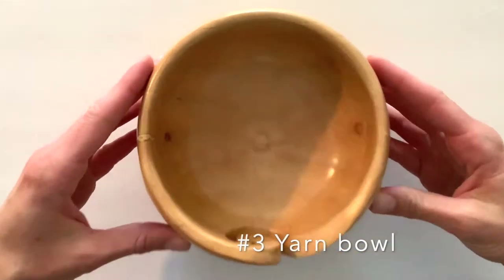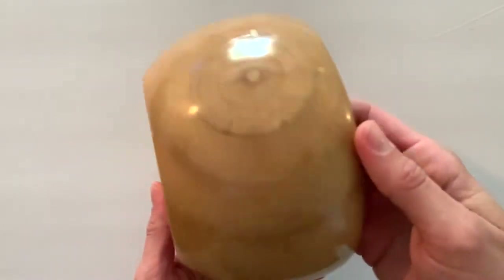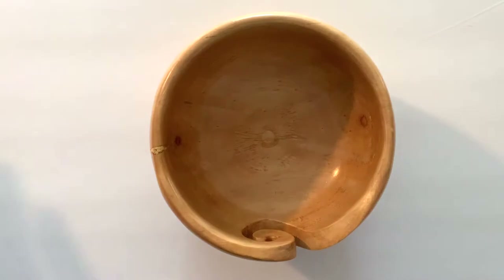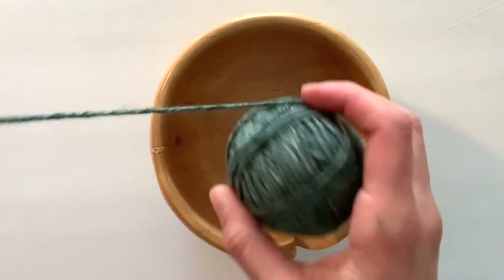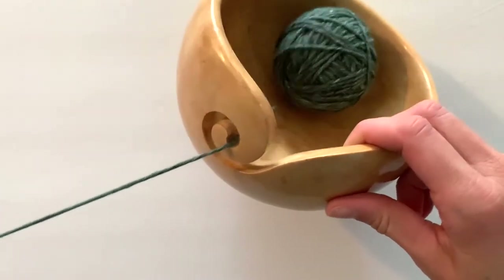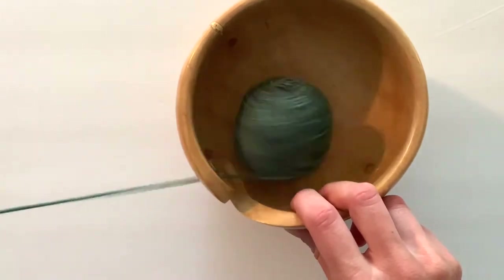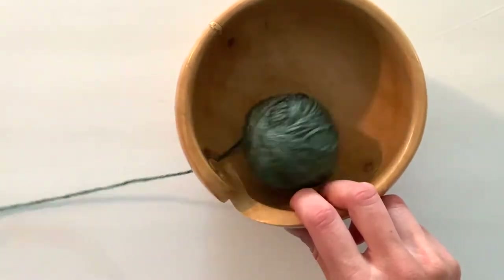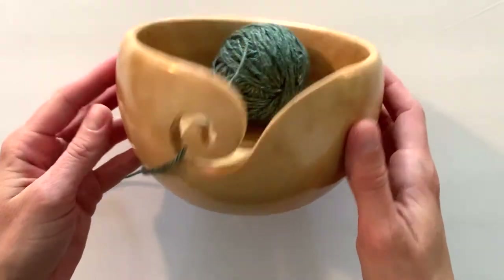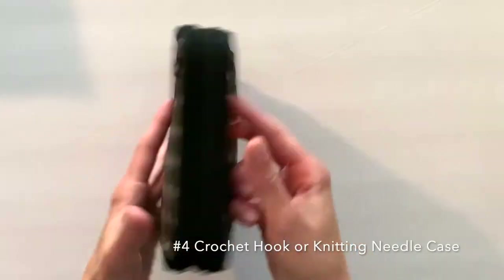Number three is this really pretty wooden yarn bowl. You can find this at Michael's for about $20 — you could use their 40% off coupon and save a little bit of money. I think it's really pretty next to your couch on your side table. It doesn't hold as much yarn as the container, but it does have this cool little track for your yarn to roll on. I do recommend this one — I think it's a really nice gift for that yarn lover.